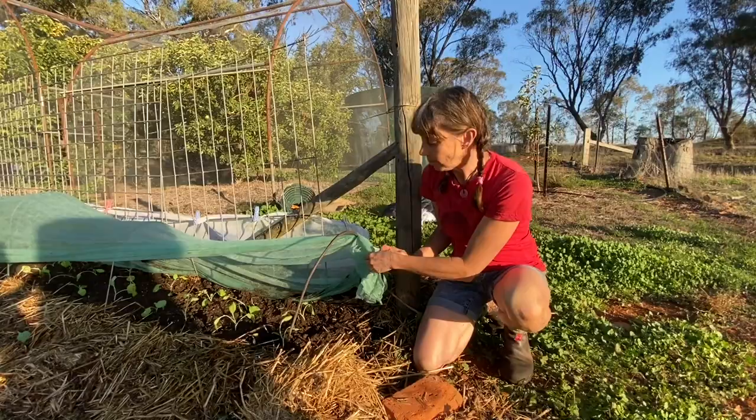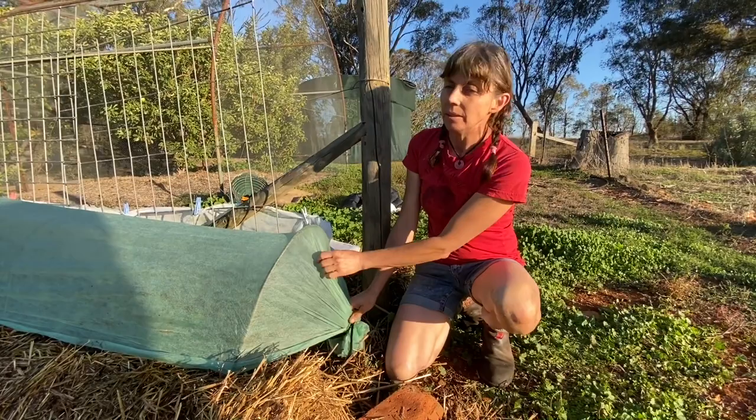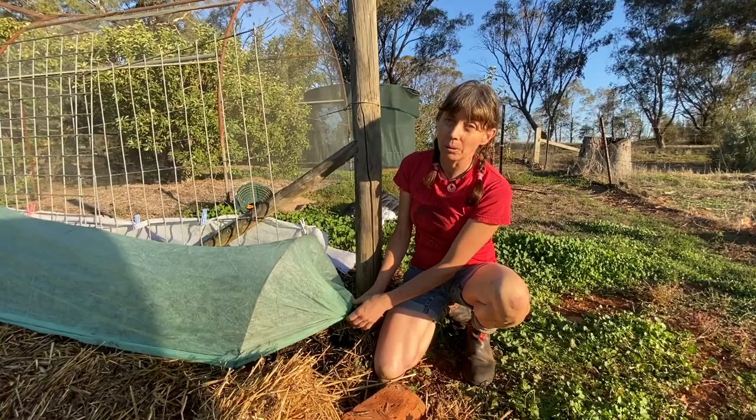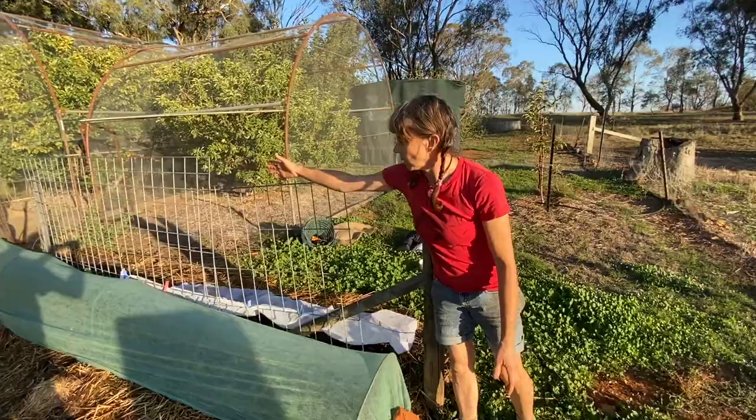Here are my slightly leggy Chinese broccolis, protected with some hoops — a really simple structure. I'm pulling this frost or hail protection fabric tight: it's very light and soft, allows light through, and importantly allows moisture through and good airflow. I've simply tied up the end with a bit of cotton tie and I'm just going to hold it down with a brick — or a rock, whatever you like — just to stop the cabbage moths going in. There are quite a lot of seedlings in here, all protected from the dreaded cabbage moth.